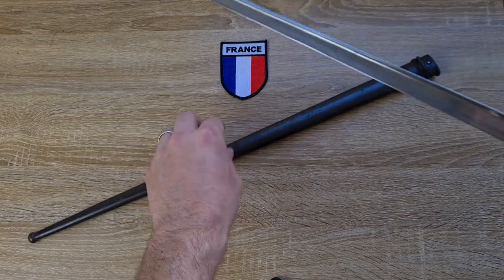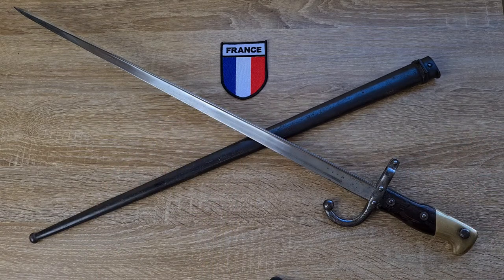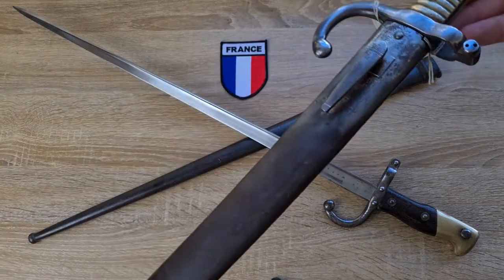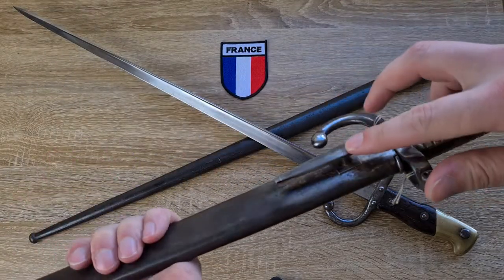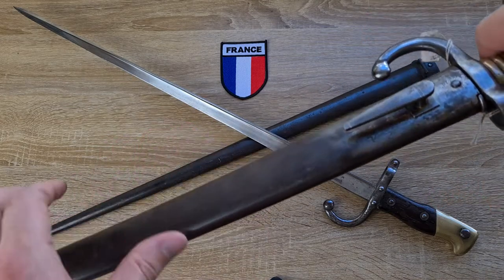An easy way to spot if this has been captured by the Prussians and entered into service in Germany or elsewhere: generally the frog bar will be done away with and something else like a Prussian stud will be attached to the scabbard. So this example with the Prussian stud is obviously a captured Chassepot bayonet.